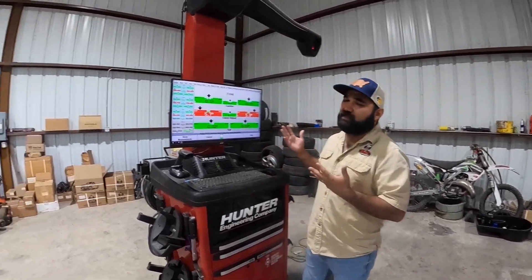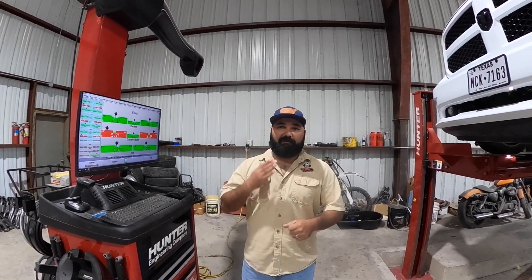What we're looking at right here is a true alignment on this pickup truck. The two most important alignment angles are going to be your camber and your toe. Camber and toe are the ones that will cause your tires to wear, so we want to make sure those are back on the money, on green, the way it's designed from factory.